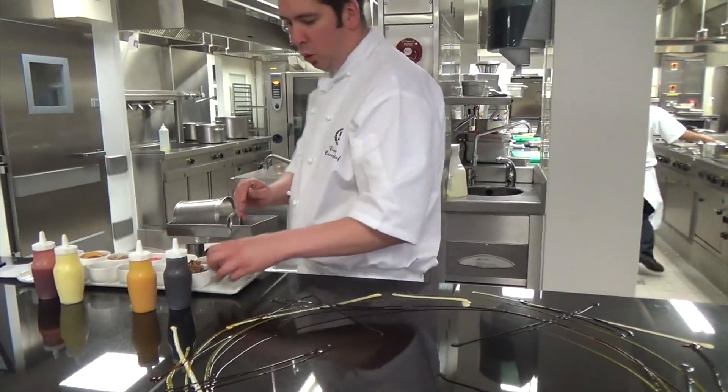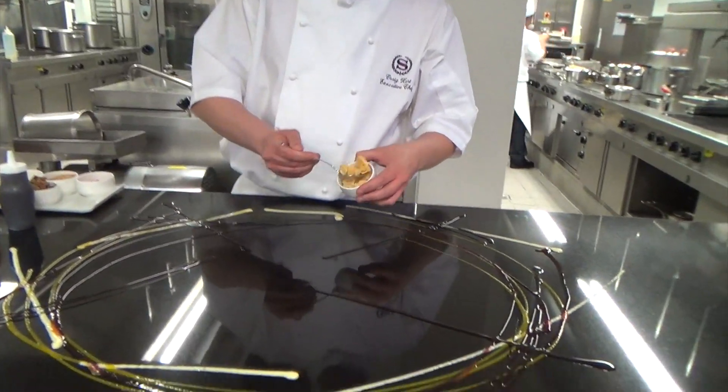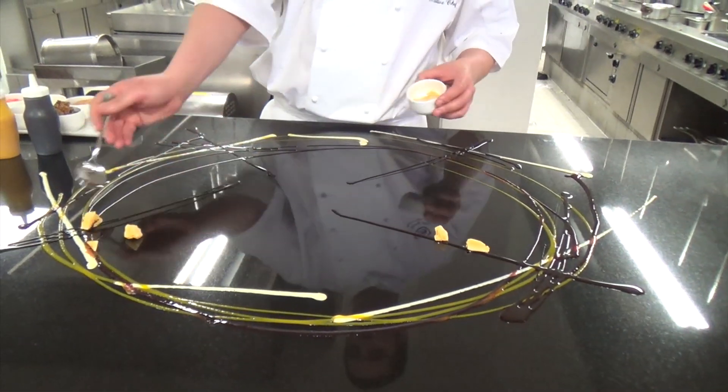So we've got the honeycomb, which we make ourselves — it's always good for the fillings there.